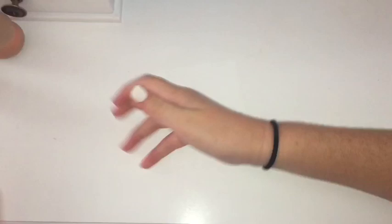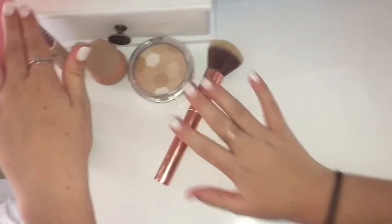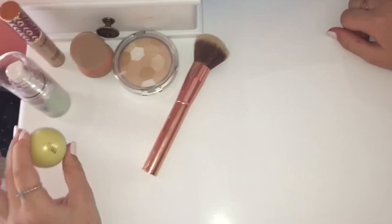I might put powder on, or I might just use concealer. You'll see in the morning video whether I use just powder, just concealer, or both. So this is all my makeup — it kind of looks like a lot but it's really only two products: a primer and a lip balm. I think that's all ready.